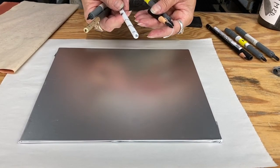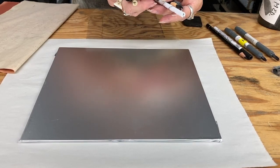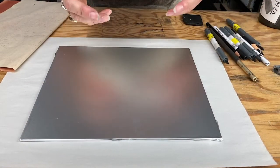Ones are very soft and they will give you very graphic marks. Threes are medium. Fives are very fine and they are very hard to see, but will give you a light tone.